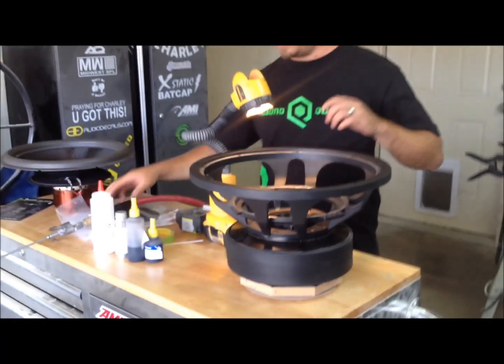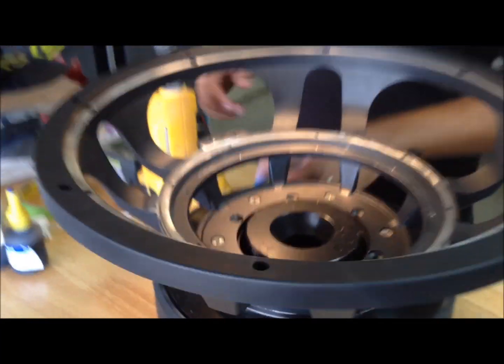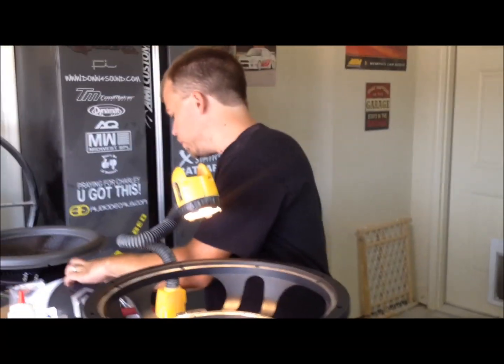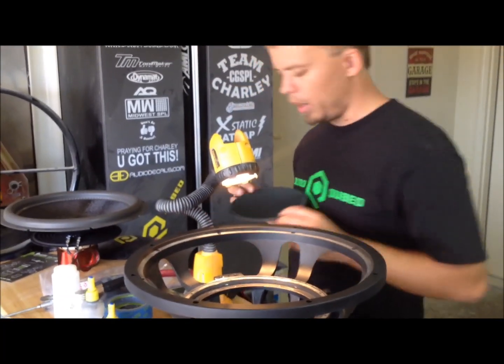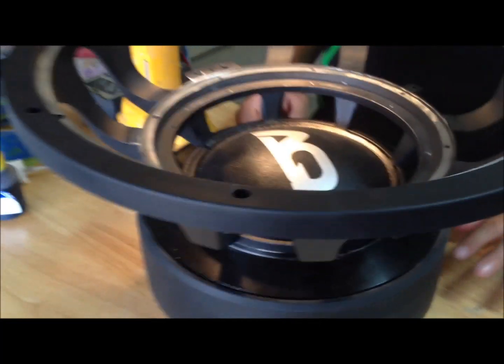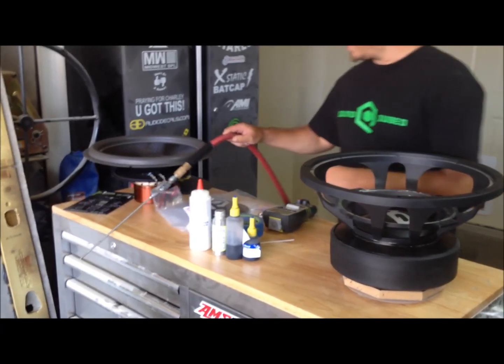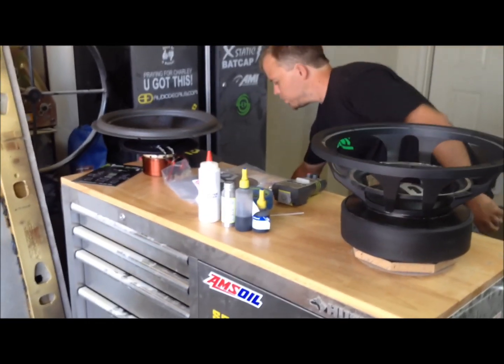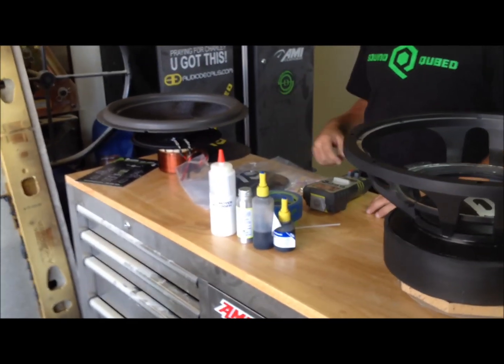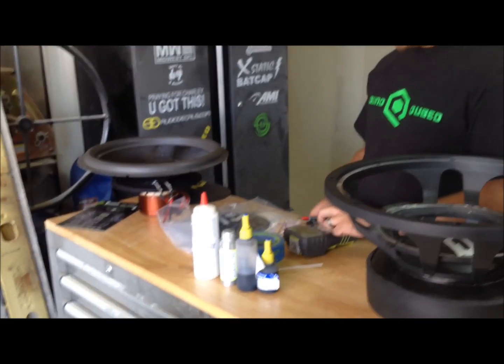Alright, everything's good there. One little trick I do right after cleaning the gap out, especially on these subs because I have a pretty big landing spot right there — I will take one of my dust caps that are nice and clean and just set it over the gap. That way it keeps any trash from falling down in there while I'm trying to prep other stuff. Next thing I like to check is to make sure the coils ohm out right on the recone before you install it. I've got my voltmeter here.